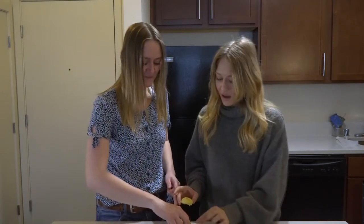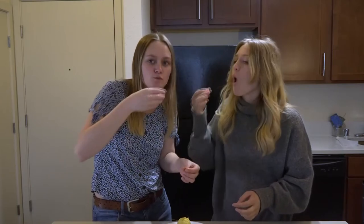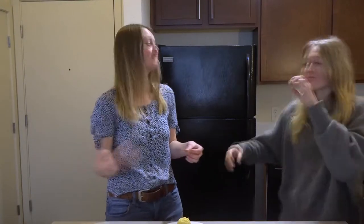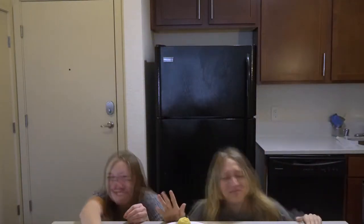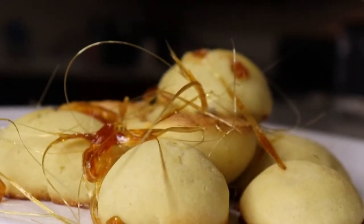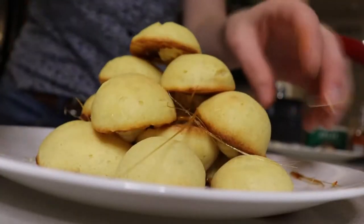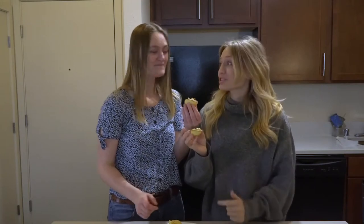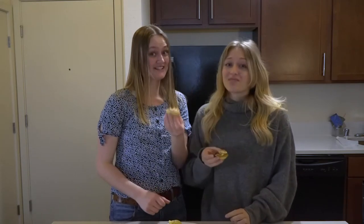Here is our lovely croquembouche. So we're going to try it now — we're going to taste it. I want to get some of that caramel. Here we go. I'm going to eat it upside down. We need a Hattie and Krista version of croquembouche. This is certainly going to be an interesting one to see what Hattie and Krista in the studio think — whether we topped or flopped. Cheers!